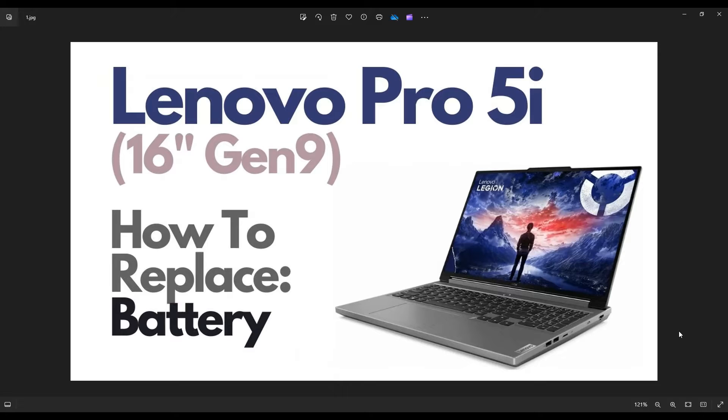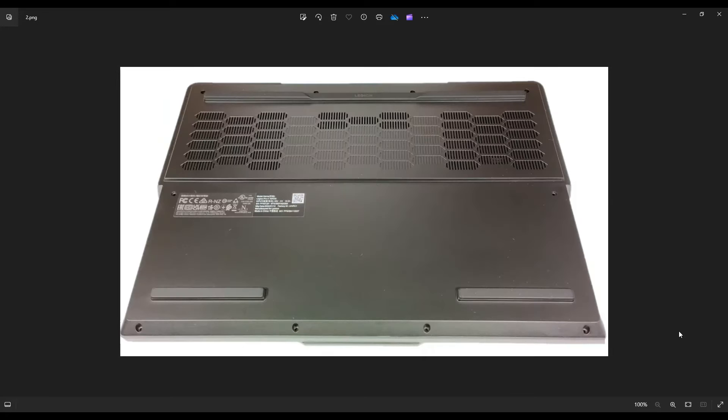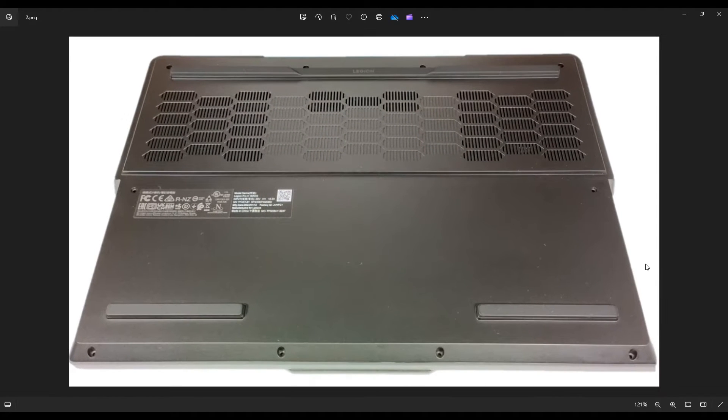I'm going to show you how to get inside and access your battery. First thing: power down your computer the correct way. Make sure it's off and unplugged from your charger. We're going to then flip it over to access the bottom case.